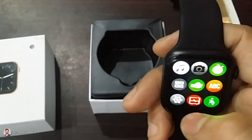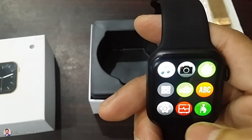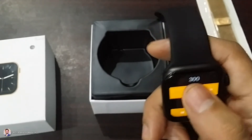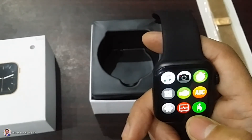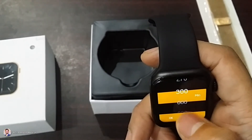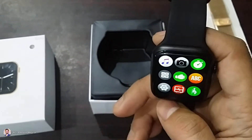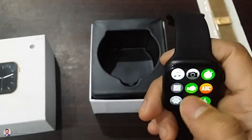Here we have a sitting time reminder. It is going to tell you that you have been sitting too long and need to move. You can set it up — 10 minutes, 30 minutes — and it will continuously remind you if you have been sitting without movement. So this feature is also available here.